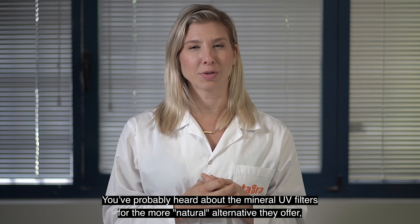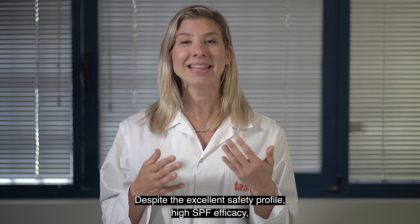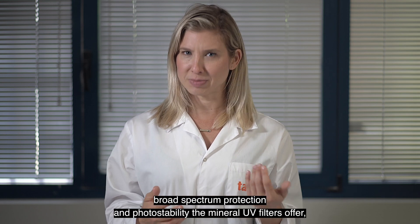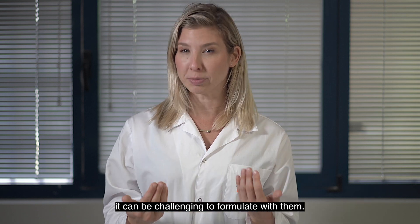You've probably heard about the mineral UV filters for the more natural alternative they offer compared to the organic ones. Despite the excellent safety profile, high SPF efficacy, broad spectrum protection, and photo stability the mineral UV filters offer, it can be challenging to formulate with them.